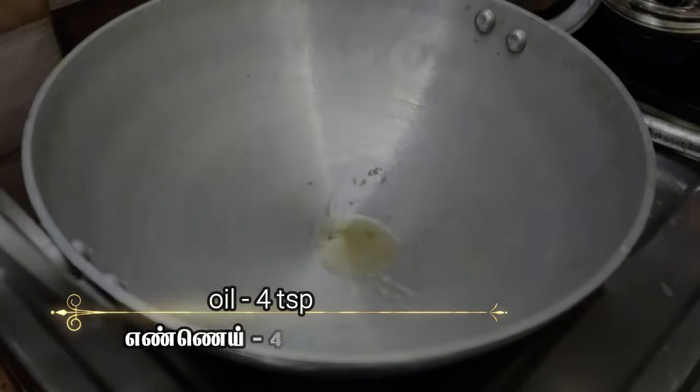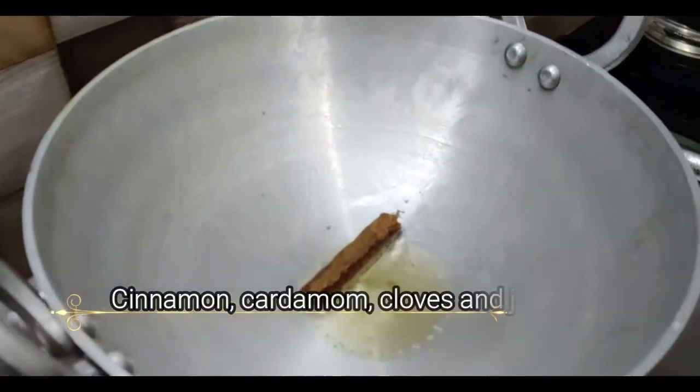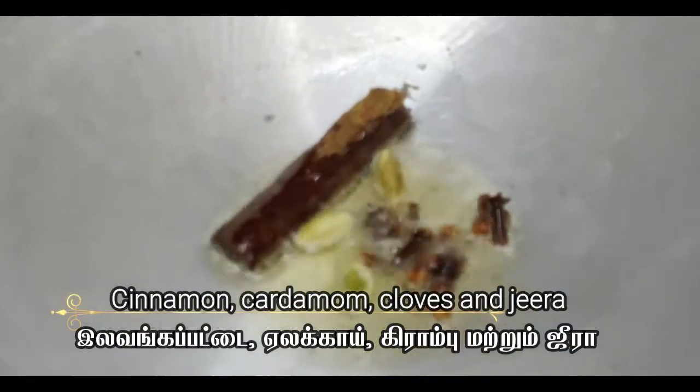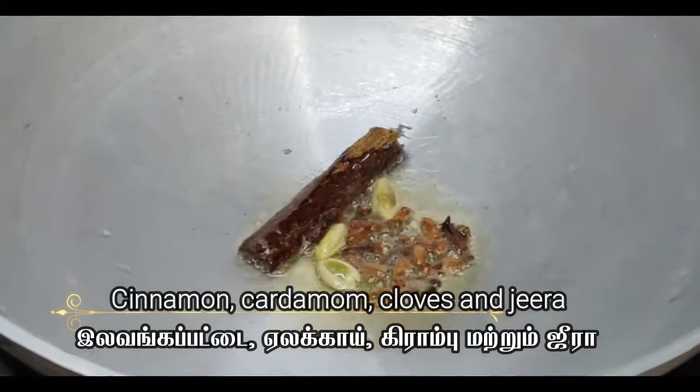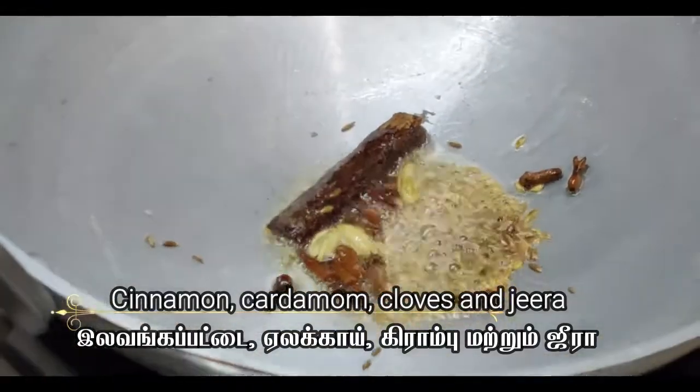In another pan, add 4 tablespoons of oil. Add 1 cinnamon stick, 5 to 6 cloves, 3 cardamom, and a spoon of jeera.